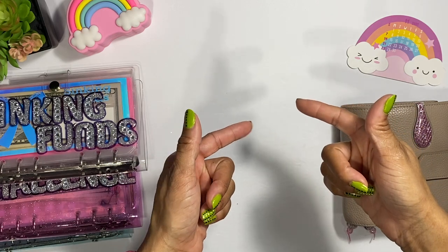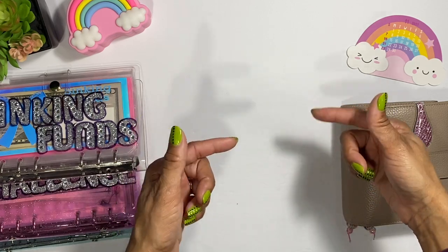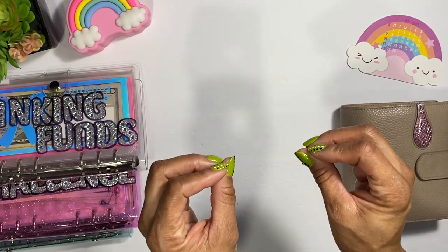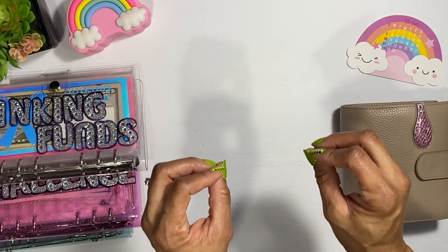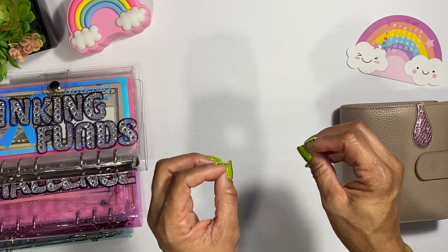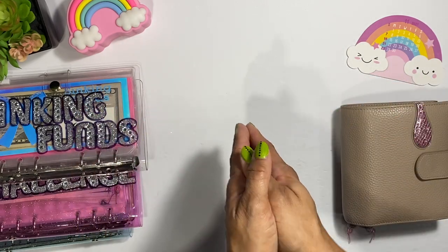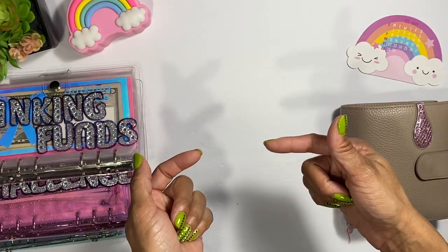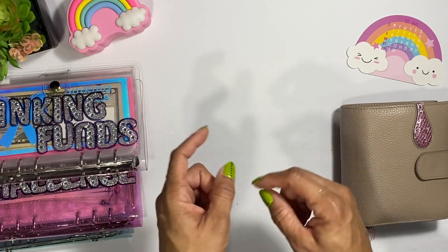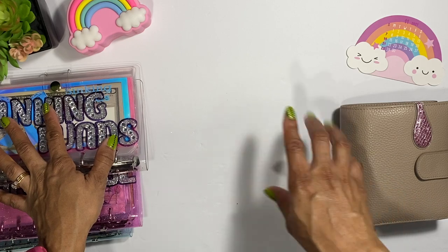Welcome back to my channel. Today we are going to be revamping my sinking funds, moving some things around, and I do have to pay myself back. Even if it's like $20 or $15 or a small amount, do it — it doesn't matter the amount you are working with. Budget that way and you will get into the habit. It'll be second nature. The funds I'm paying myself back aren't a lot, but it's money I had set aside for things I need, so I'm going to put that money back into my checking account.